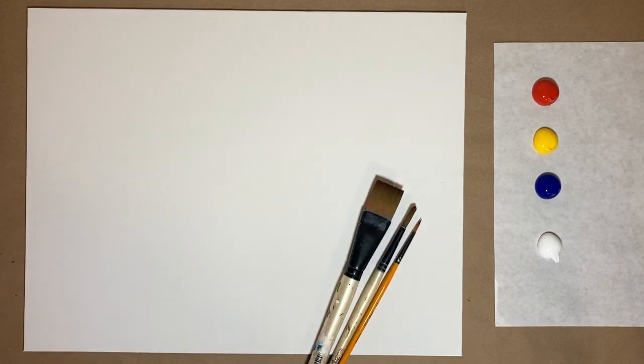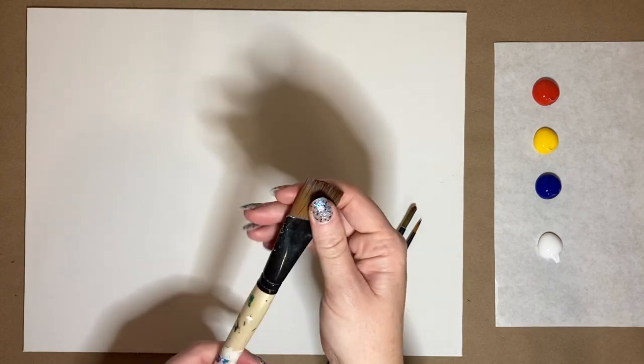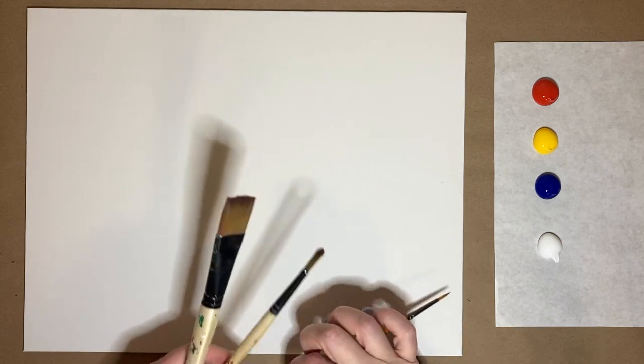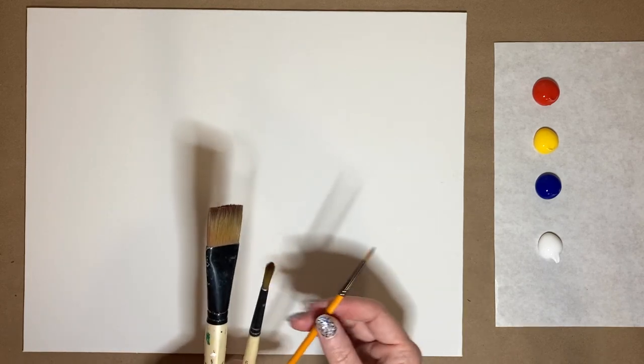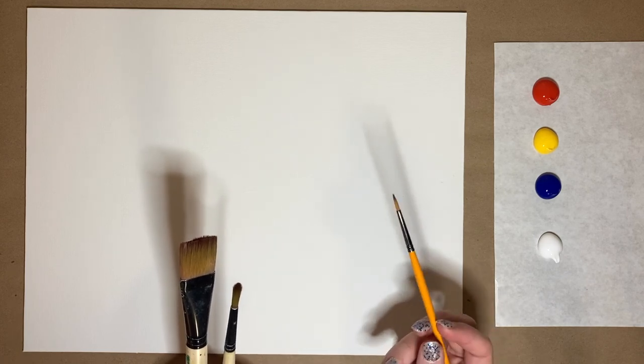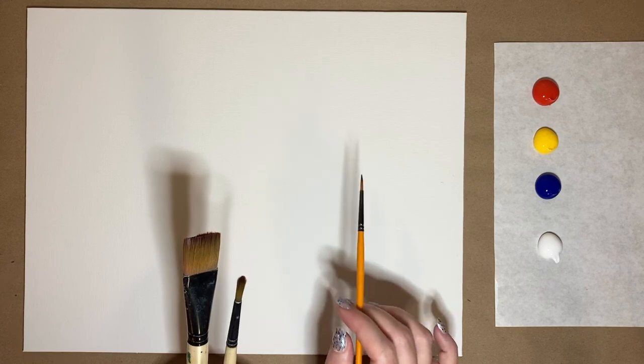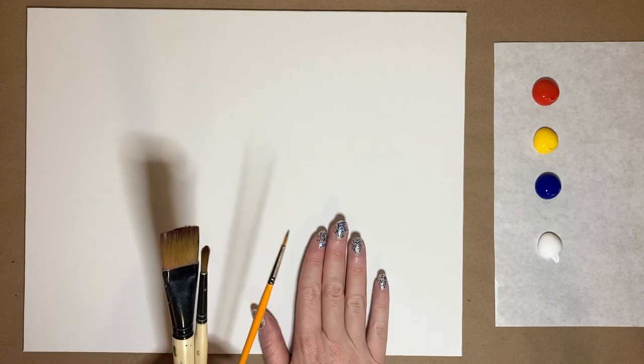I have my three standard brushes for today's class: a large square one-inch wash brush, a medium-sized pointed sable brush, and a brand new small detail brush that's kind of in between the sizes — I Goldilocked this one, it's just right. I also have my canvas, water cup, and everything off to the side. If you'd like a complete materials list, check the description box below — it'll take you to my website with everything you need.